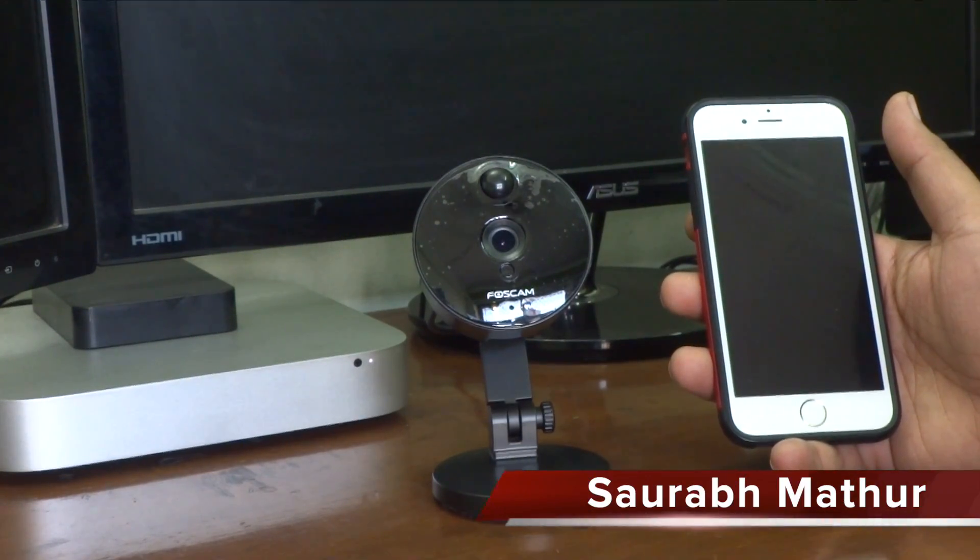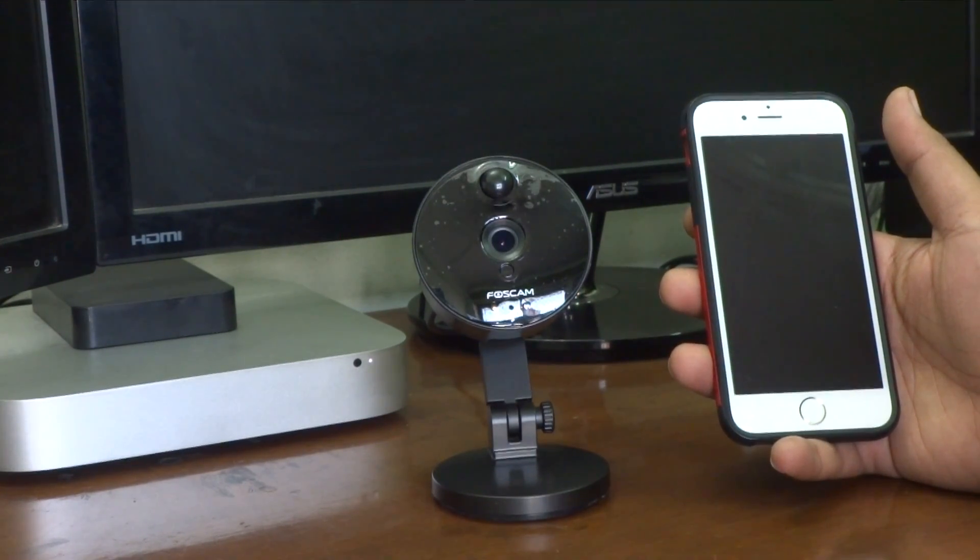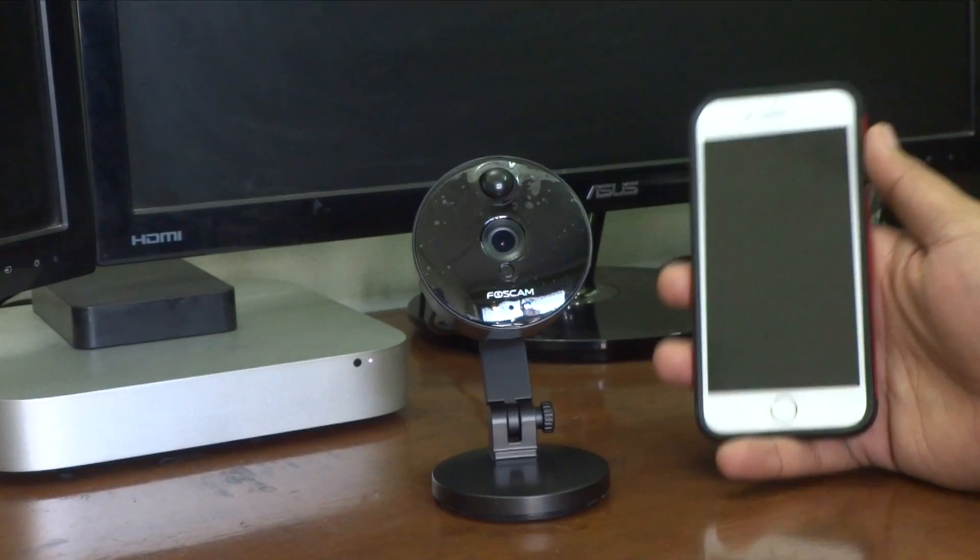Hi everyone, this is Saurav from MrGeeksUnited.com and today I will be telling you how you can set up this Foscam C1 HD wireless camera using your smartphone.